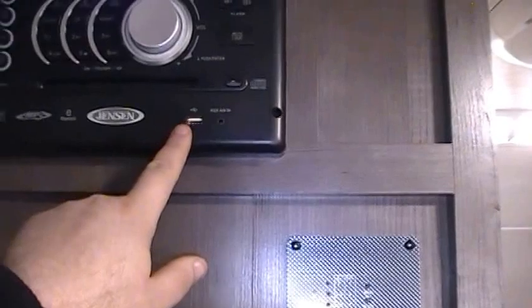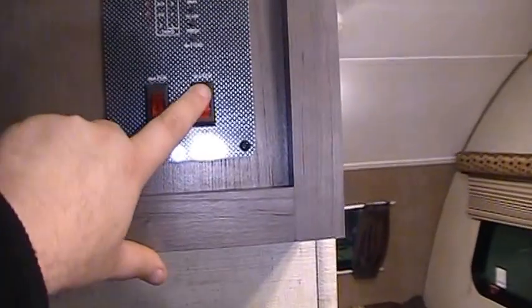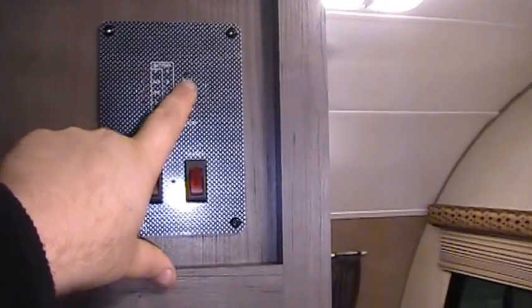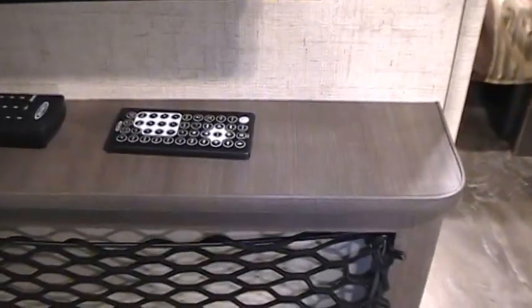There's a USB hookup, slide-out button, porch light button, water heater on gas, water pump, and a monitor panel to check black tank and gray tank levels. You've got remote controls for the TV and for the DVD stereo system.